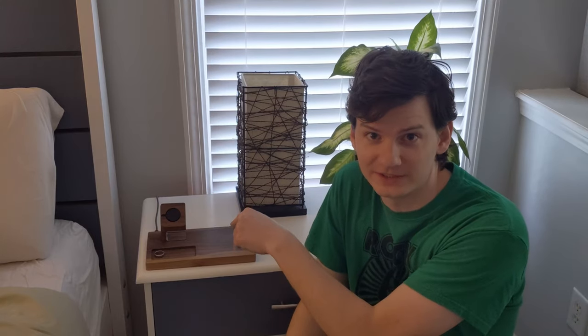We are done with this charging station. If you liked the video, give it a thumbs up and let me know what you thought in the comments. Subscribe because I have lots of other cool things I'm going to be making in the future. Until next time, go build yourself.